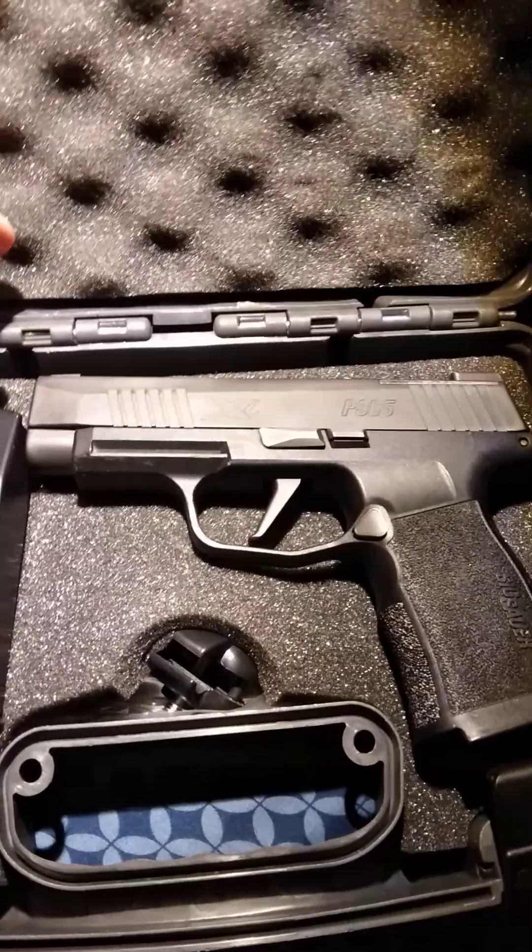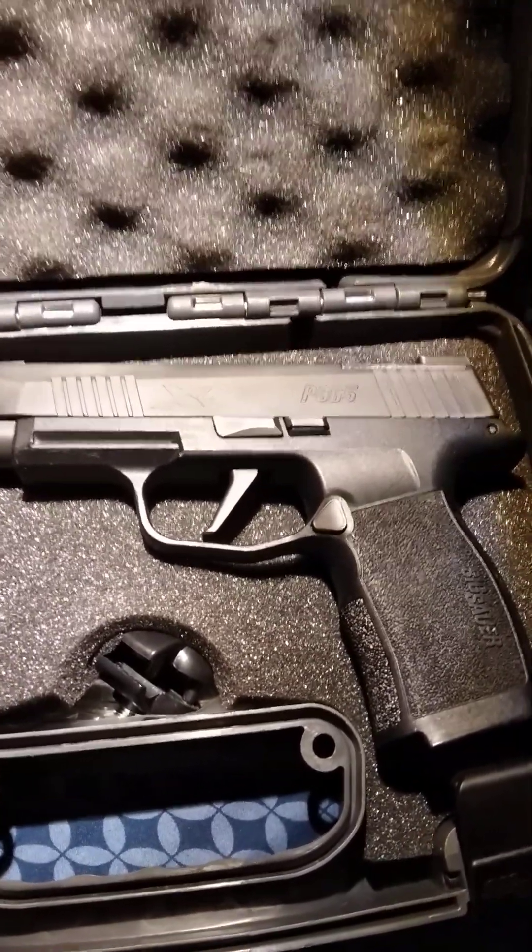SIG has a really nice breakdown — really easy to take the slide off, get inside and clean it. Real simple controls.